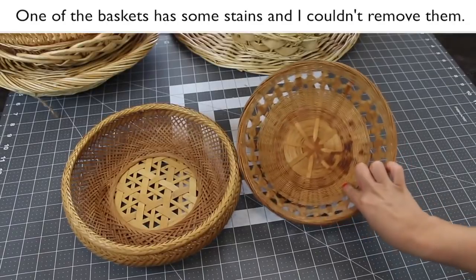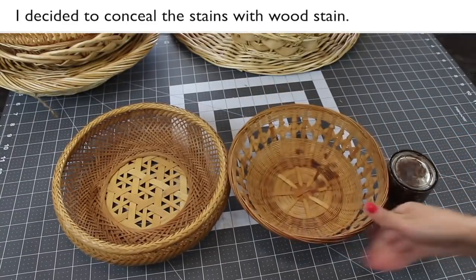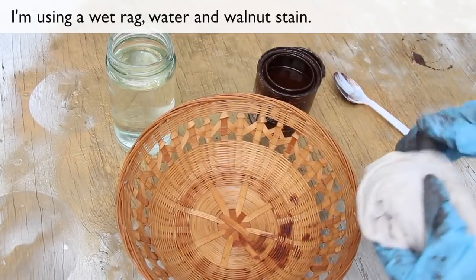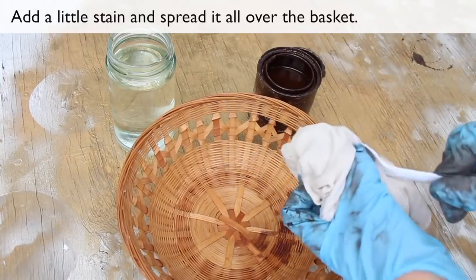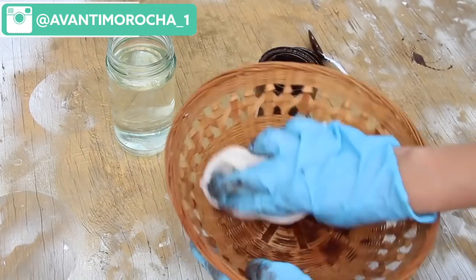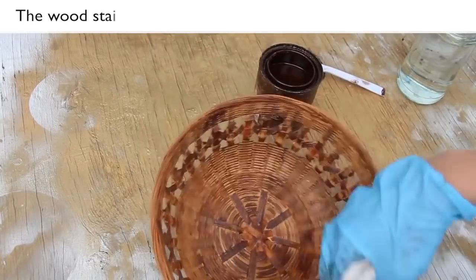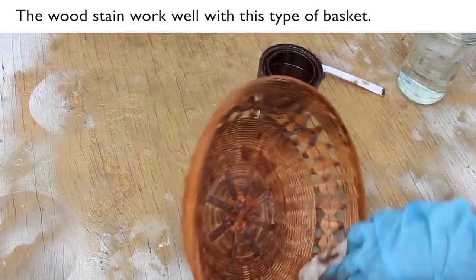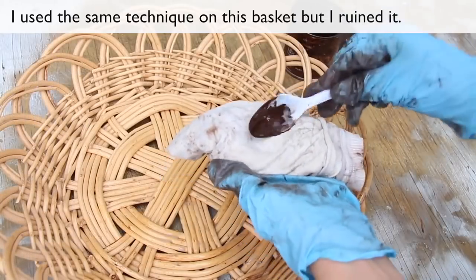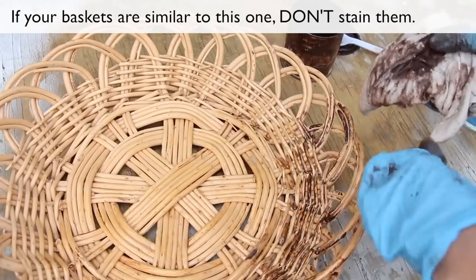One of the baskets had some stains and I couldn't remove them, so I decided to conceal the stains with wood stain. I'm using a wet rag, water, and a wand of stain. Add a little stain and spread it all over the basket. The wood stain works well with this type of basket. However, if your baskets are similar to this one, don't stain them.